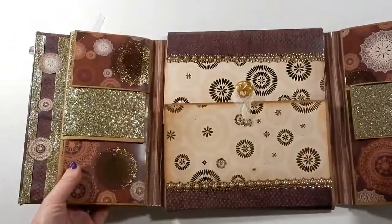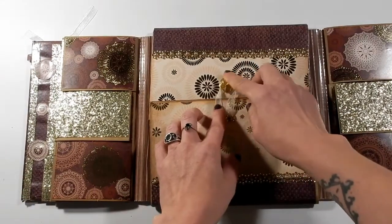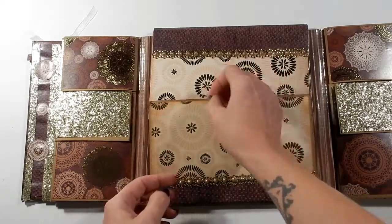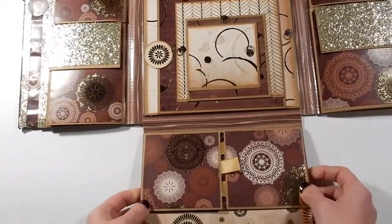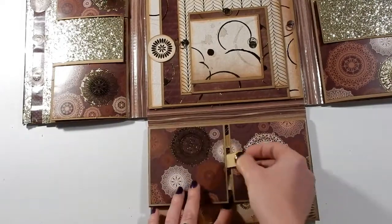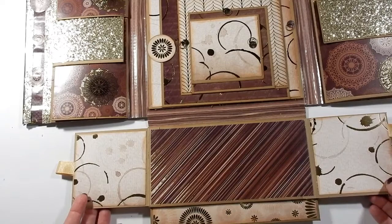In the center I've used this little gold jewelry element — you just kind of turn it, take the ribbon off, and it opens down and up. For the bottom part, I've got some ribbon pulls here so that opens to the side and that opens to the side.